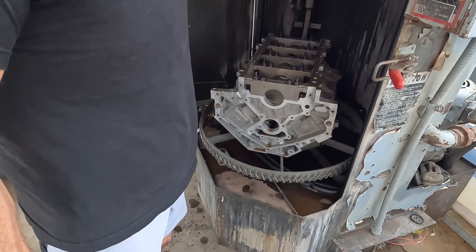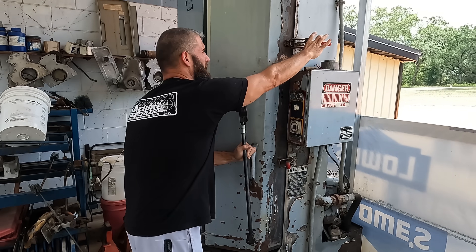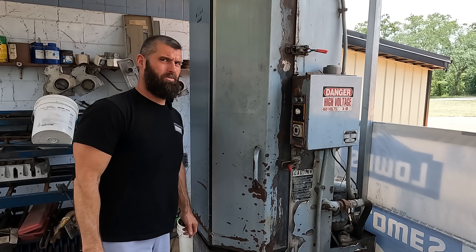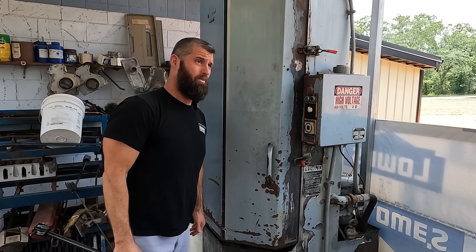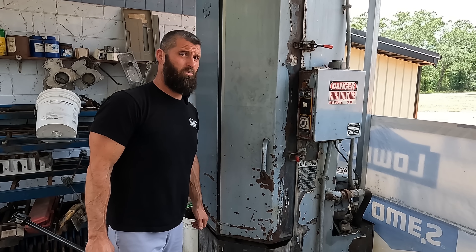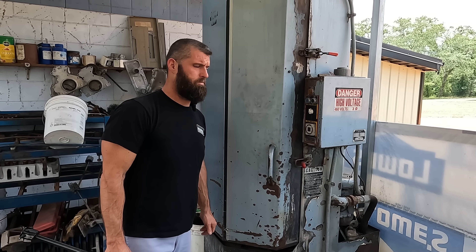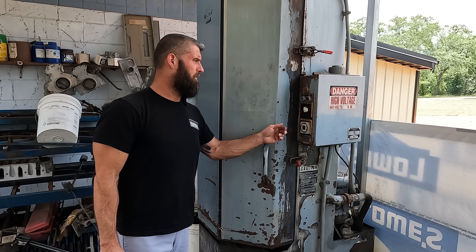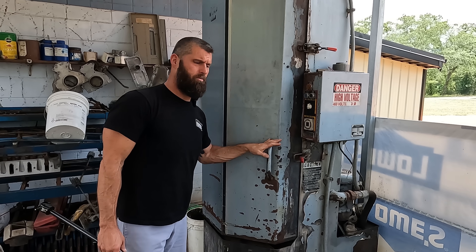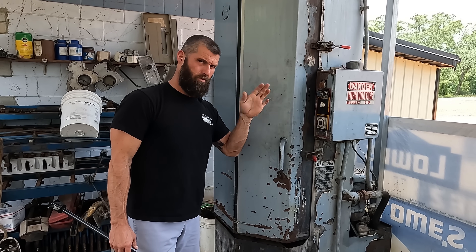So that answers that on an aluminum block — which is a lot more than I thought it would grow. That's pretty substantial. If you got two thousandths cold, you got four thousandths hot — that's pretty substantial. So we're going to finish this one and get it out, then get an iron one in and do the same thing.